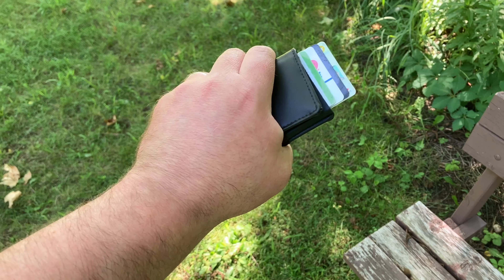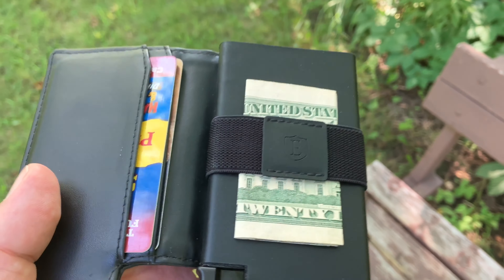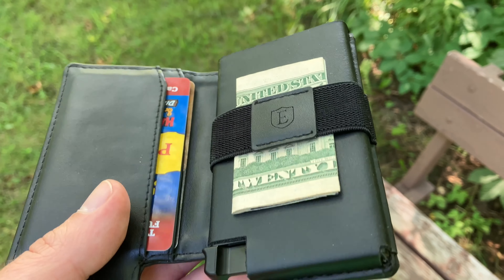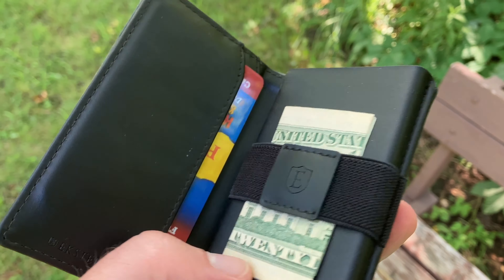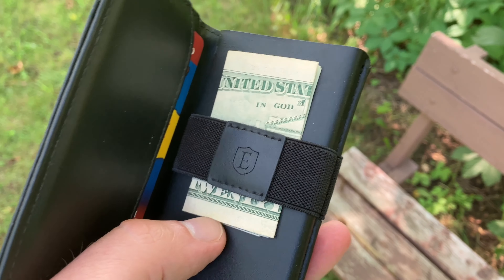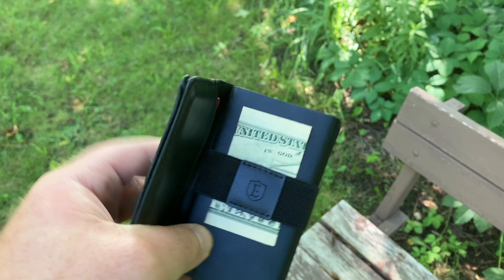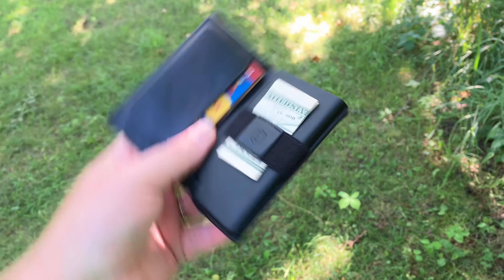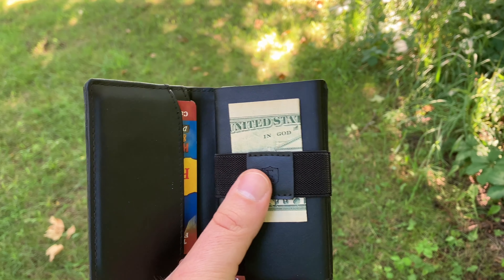Pinky push — fanning them cards out. On to the cash portion, utilizing that cash strap there. It's easy to kind of push and pull that money through the cash strap. But you're not going to get it to fall out — it's still very secure in there. Cash strap action.